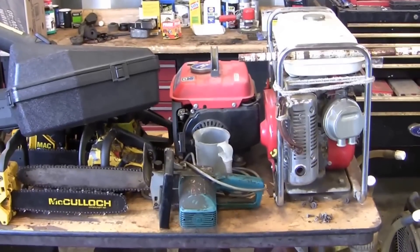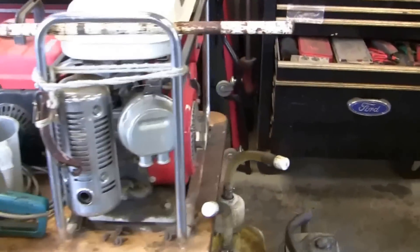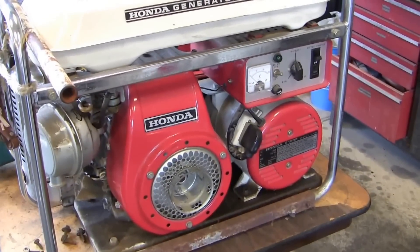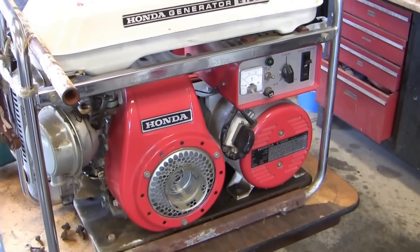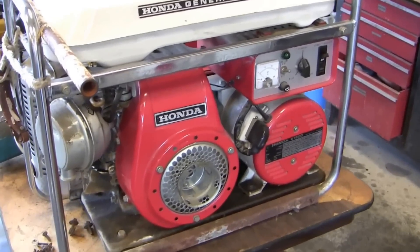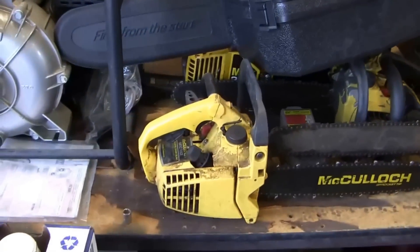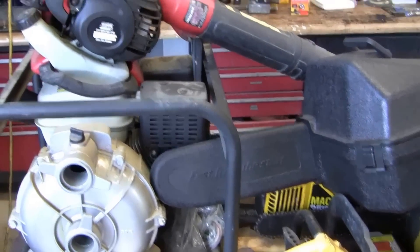I like to do small engine repair for friends, family, and neighbors. The gas has gotten so bad, especially in California — it's not good for very long, and people have a bad habit of leaving their gas on and letting things sit around for a year or two. Then they try to start it up and have no luck.